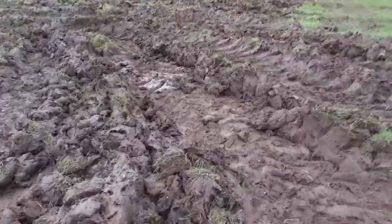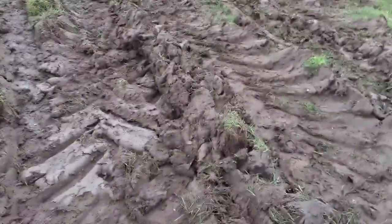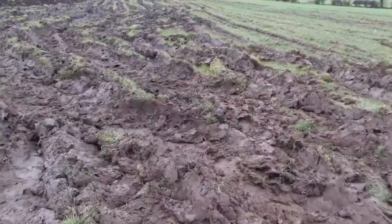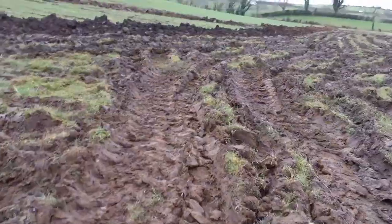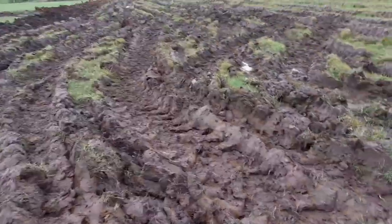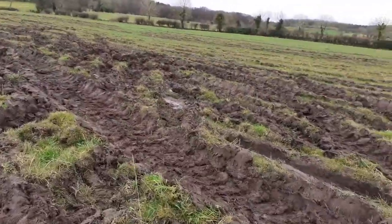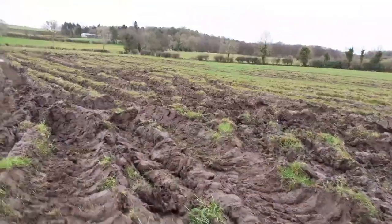If we had got stuck with the Massey 6499, it might have been a bit of a problem. Definitely down here is a lot worse. If we had got stuck, I'm not sure how we would have got a 300 horsepower tractor out of this mess, because it is not great. This is very, very, very lucky and disgusting.